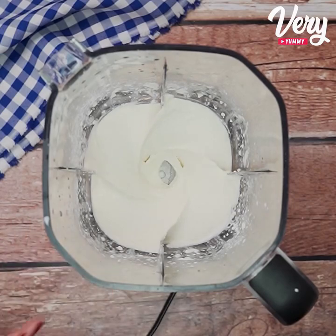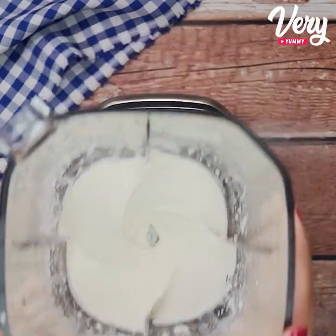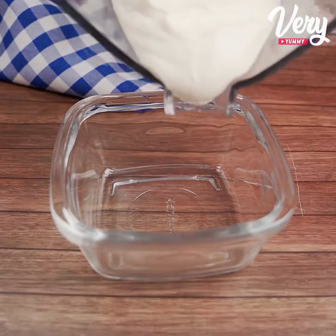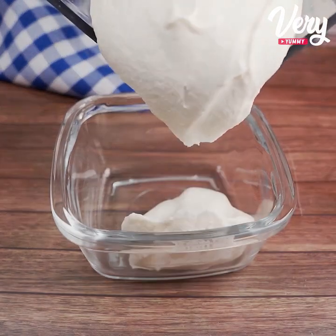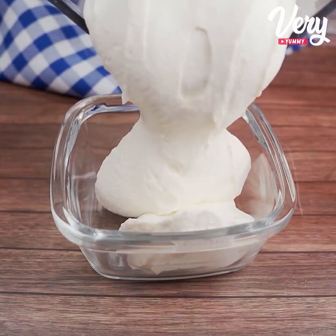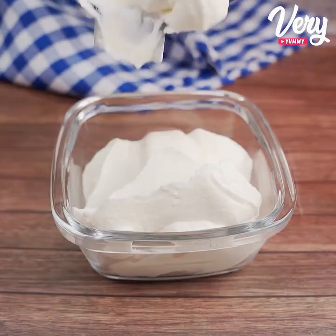This is how it should look. So just pass it all to a container. Look how beautiful our cream cheese is.